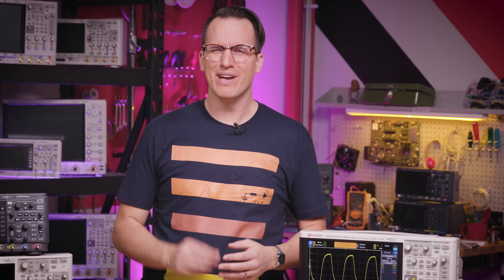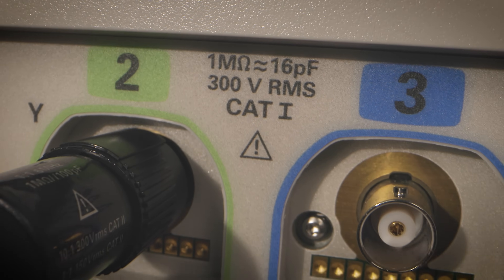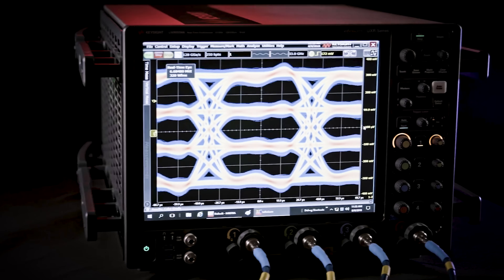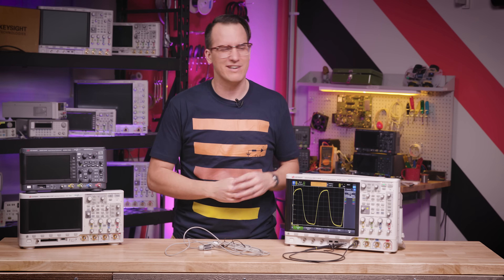One expensive mistake people make is accidentally frying the input of their oscilloscope by putting in too much power. There's a maximum input setting printed on the channel, but that's just for the highest voltage per division setting. So when first setting up your signals, you should make it a habit to start at the highest voltage per division setting and then zoom in until your signal fits on the screen. This is a bigger concern on super high bandwidth oscilloscopes because they can't have the same input protection, and those are a lot more expensive — but it's a good habit to form.